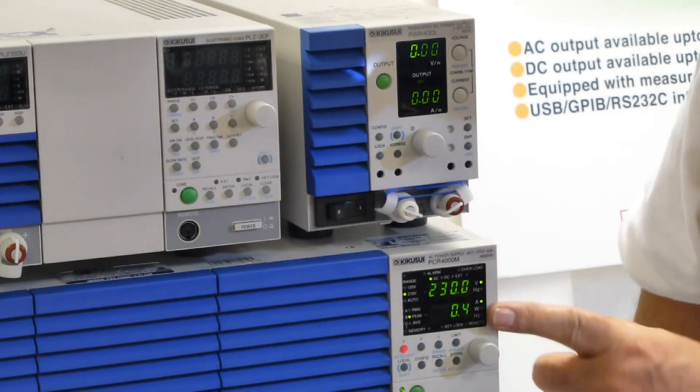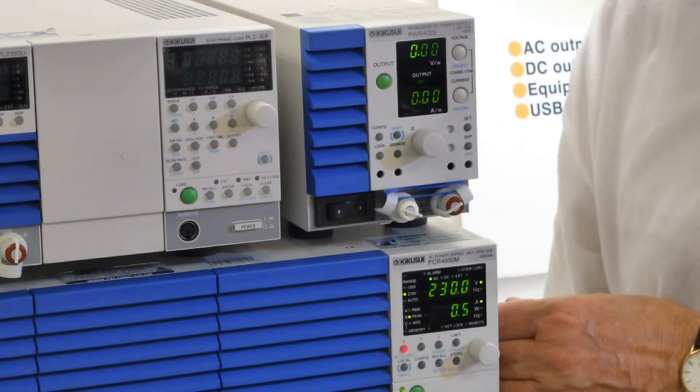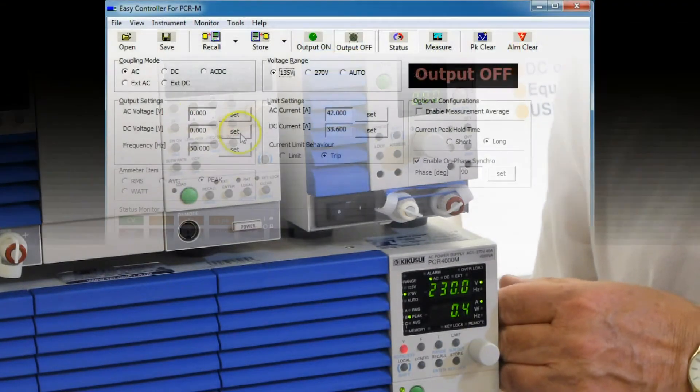Now, this is the front panel display. We can see a much better display by using the software supplied by the manufacturer on a PC. So let's go and look at that now.